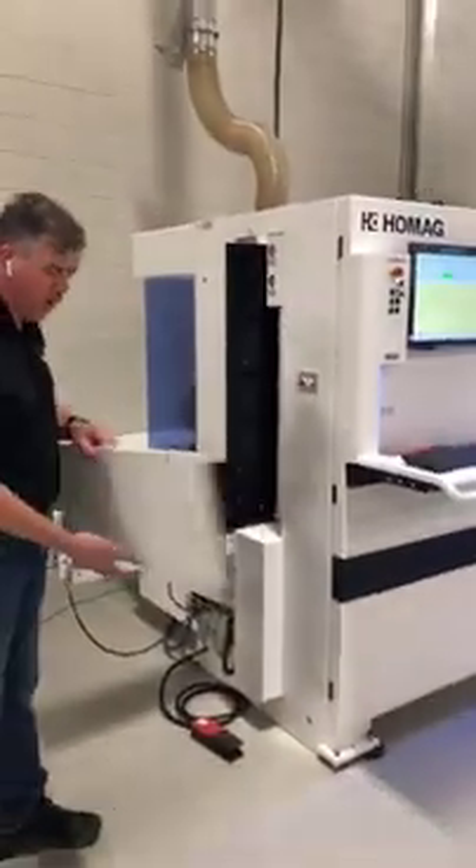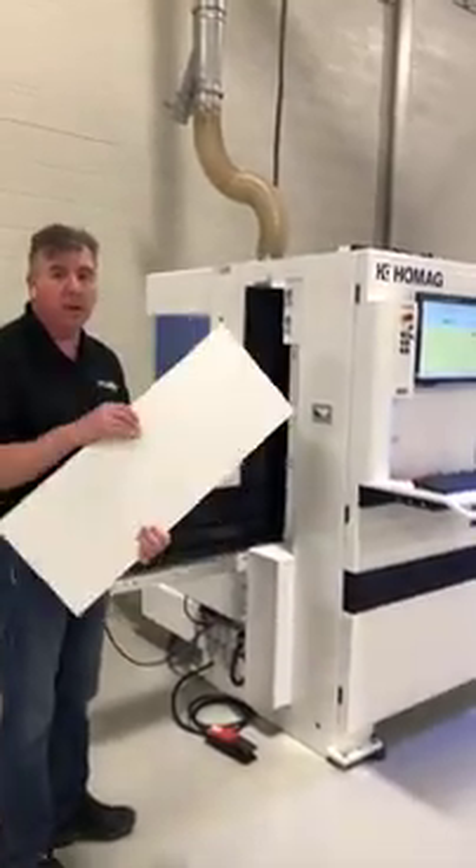Then it moves through the machine. I'm going to run a part really quick, and then we'll delve into the V200 a little bit and look inside. It's a big box — you're going to see a part that's got nothing on it go in, and then the part will come out ready for production.